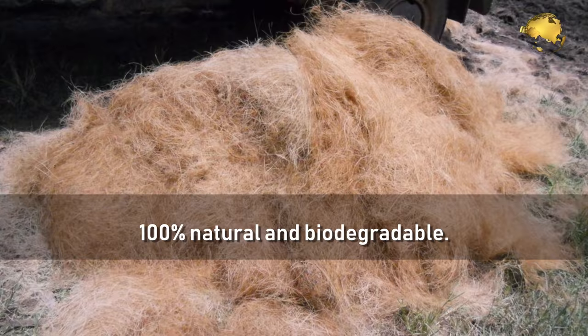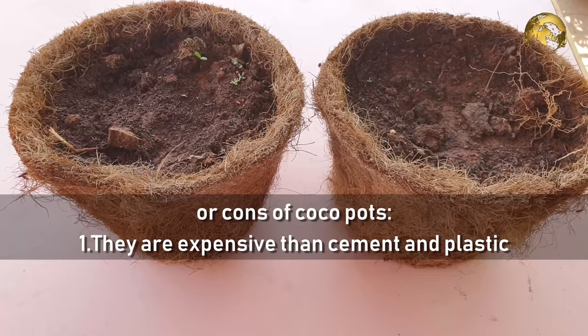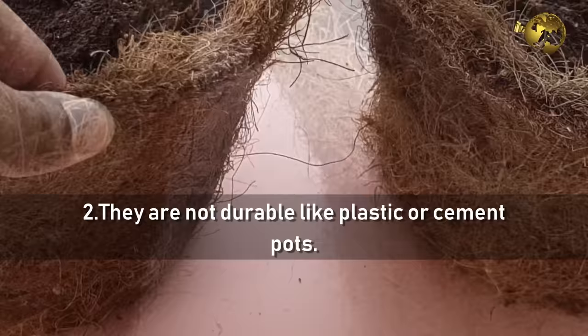Before we look into the benefits or advantages of Cocoa Coir Pots, let's list out the two disadvantages or cons of using Cocoa Pots. First, they are more expensive than cement and plastic pots. Second, they are not as durable as plastic or cement pots.